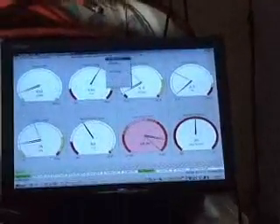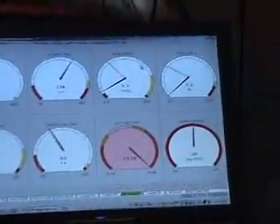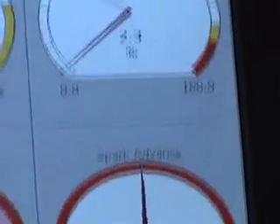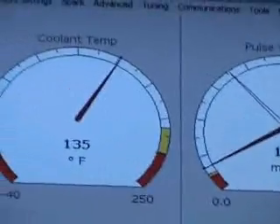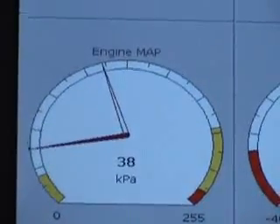Here is the fuel table. Man, do you hear how that just purrs like a kitten? I've got the Pink's tuning in there right now. Still warming it up.